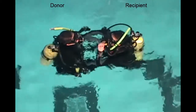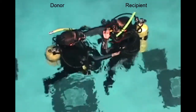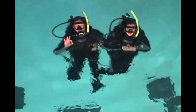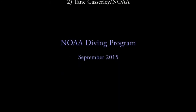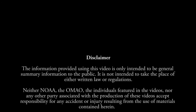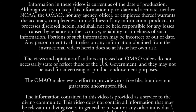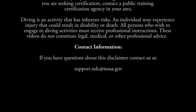A surface view. We see the diver on the right, out of air, kicking hard and orally inflating their BC. The donor keeps their regulator in and has their BC fully inflated, ready to be used as a buoy.